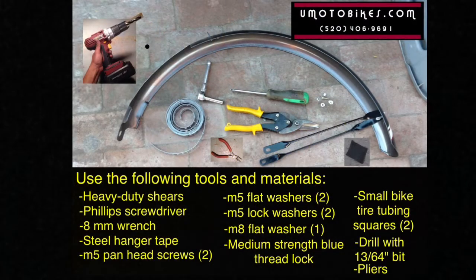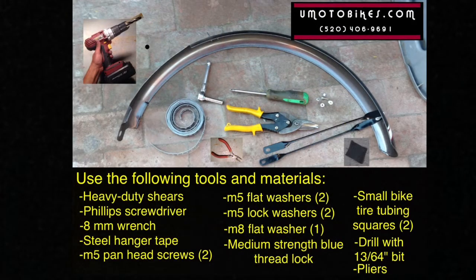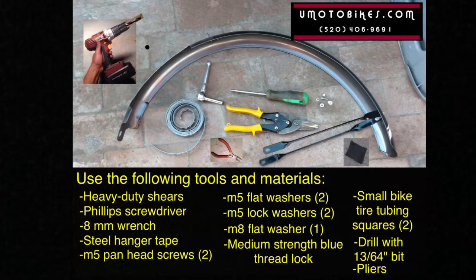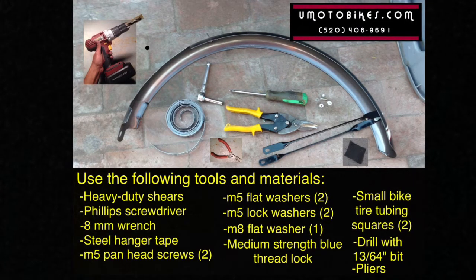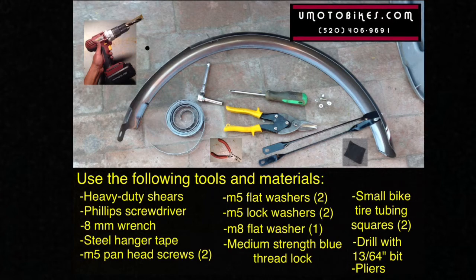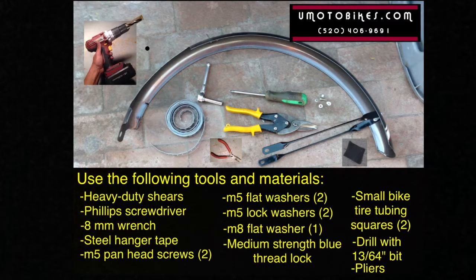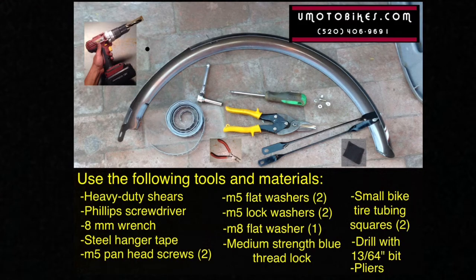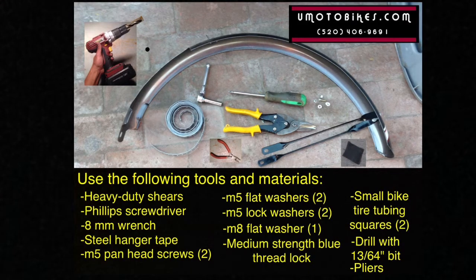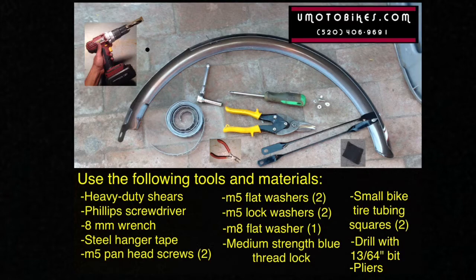Use the following tools and materials: heavy duty shears, Phillips screwdriver, 8mm wrench, steel hanger tape, M5 pan head screws, M5 flat washers, M5 lock washers, M8 flat washers, medium strength blue thread lock, small bike tire tubing squares, drill with 13/64 inch bit, and pliers.